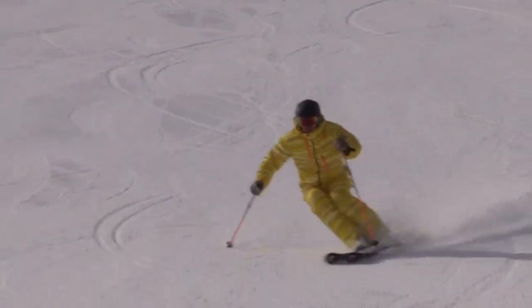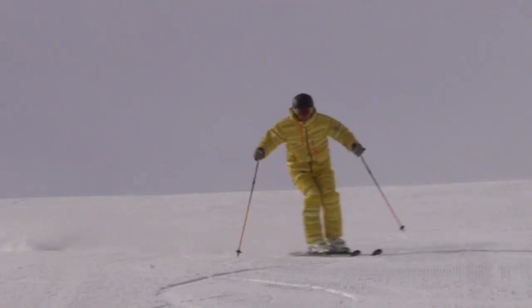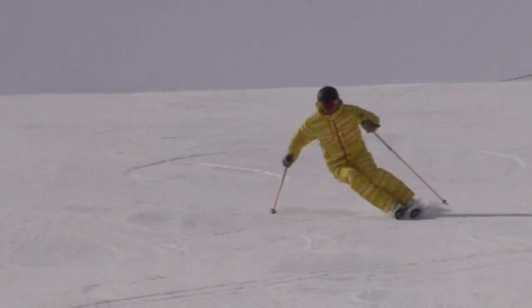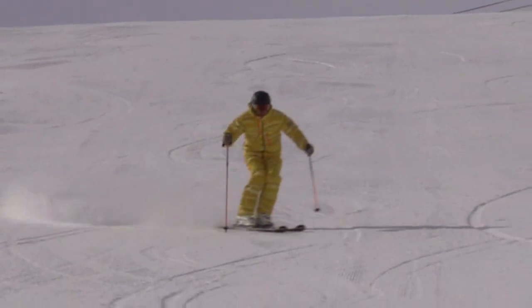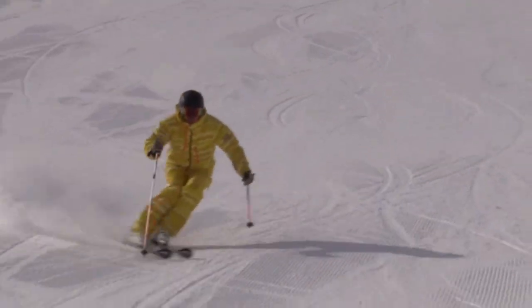Now watch how the lower body is passing under the upper body. Don't fold the upper body outside. To increase your angulation, bend your inner leg more. Then you can shorten the distance from your hip to the snow and you will get more angulation.